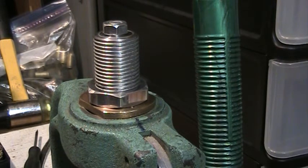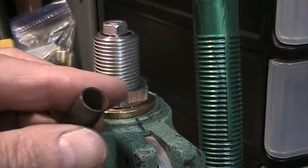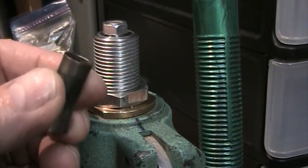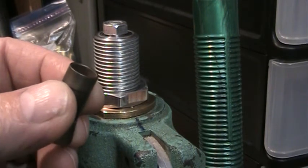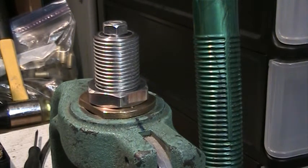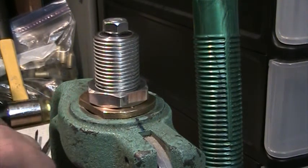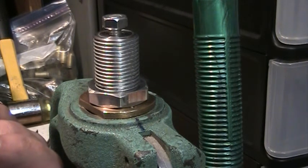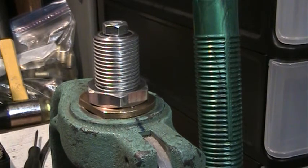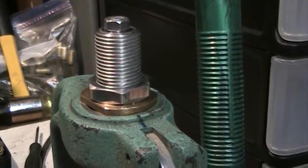Now in the collet — you'll see there are no threads or anything in here for fastening it — so I turned a bolt to a very tight press fit and put it in the top. That's what you see here. All this little bolt does is prevent the collet from dropping out when you pull the bullet. There's no other strain on it other than that.